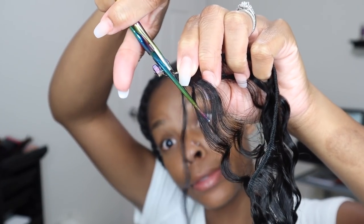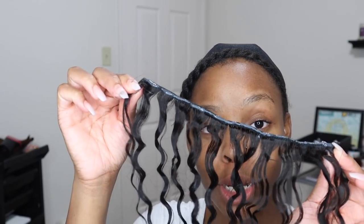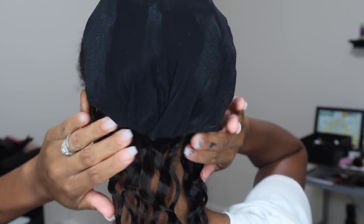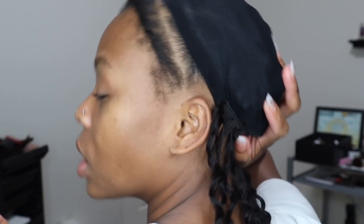My cap is kind of sticky — perfect. Now I start putting my tracks on. I'm starting with my 18 inch. Quick weaves are really simple: you measure to your head, cut it, glue it, blow dry it a little bit, and stick it down. Blow dry it again and you're done. With my first track, I like to put it underneath that little bulge to get the cap to stick down and stay. Tracks aren't going anywhere.